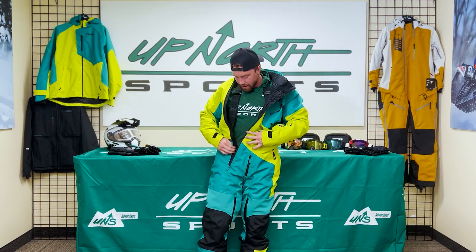It's got 100 grams of insulation on the inside, so obviously I'm feeling really toasty right now. But when you're out on the trails in the Midwest where it's cold, you'd only need a few base layers or something like that to pair with it. If you go uninsulated, you won't even have to worry about that.